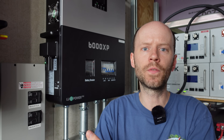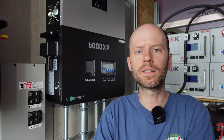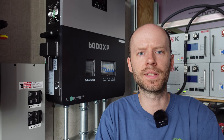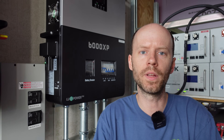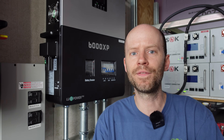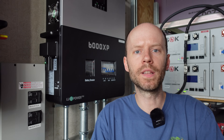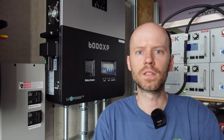Hey guys, as you can see behind me, the EG4 6000XP inverters have finally been installed. The installation went very well. It took about a full day and a half to get the old inverters pulled out, the new inverters put up, all the cabling run, and the lugs crimped and all that stuff that needs to happen. It is 95% done. There's still a little bit of cleanup work I have to do, but I've been running these for a couple of days now and they've been absolutely perfect.